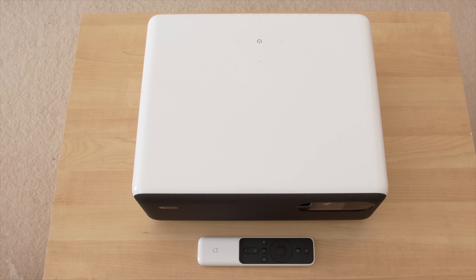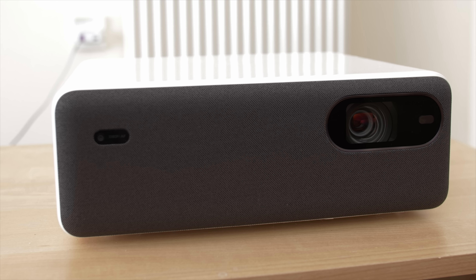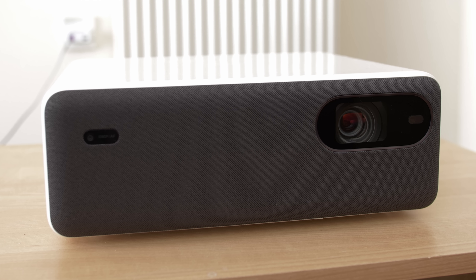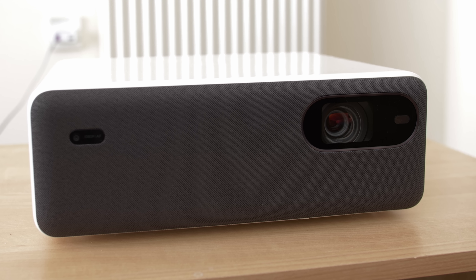It carries a gloss white finish, which is thankfully quite resistant to fingerprints, so you can place your hands on the machine all you want. The lens is offset to one side, but given the small form factor of the projector, you can place the projector as if the lens is centrally mounted.